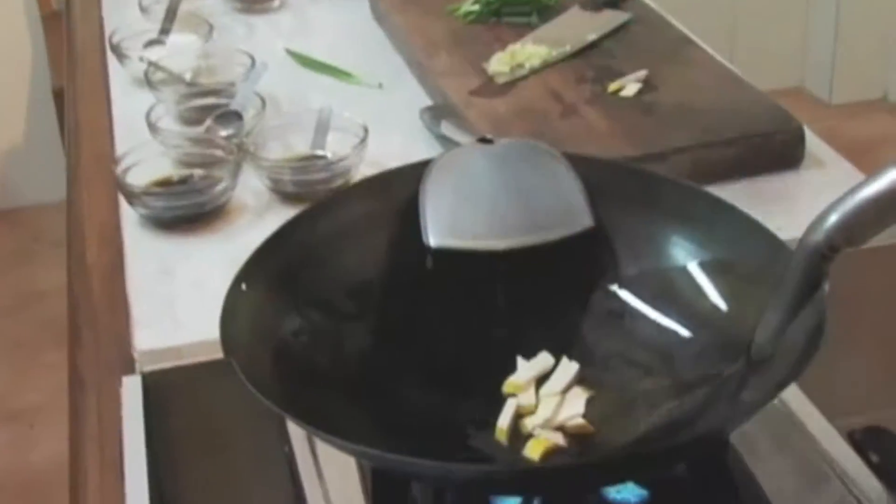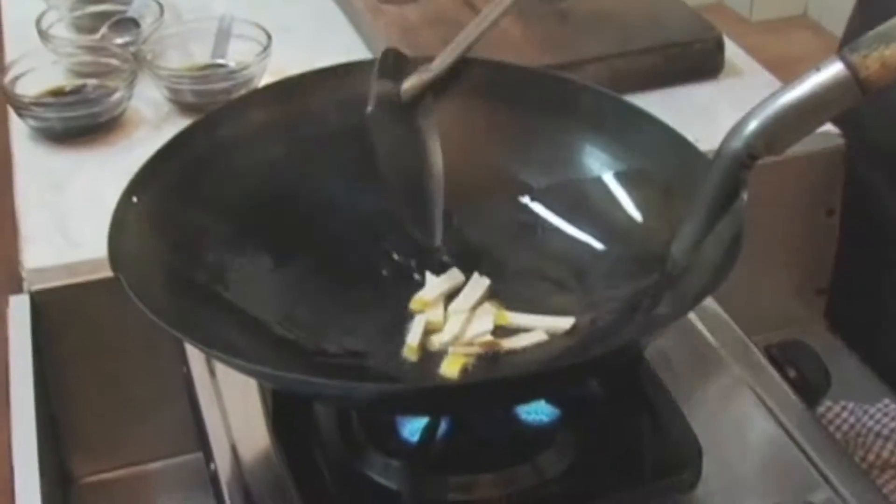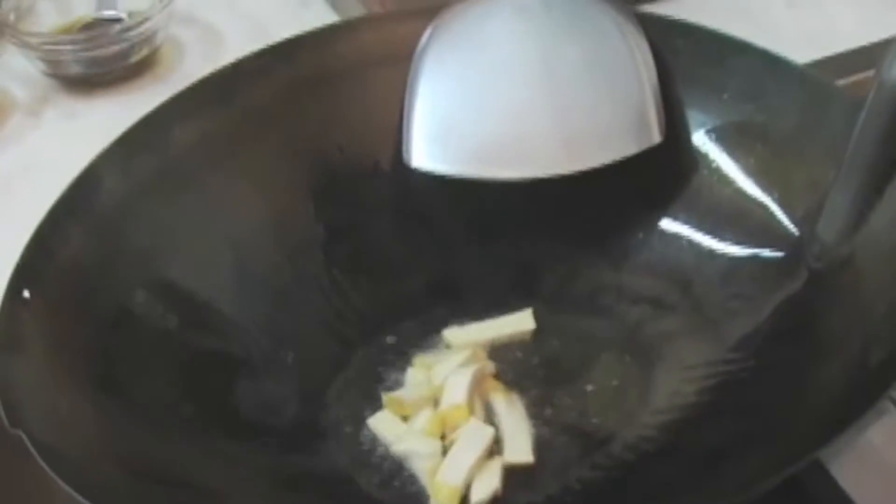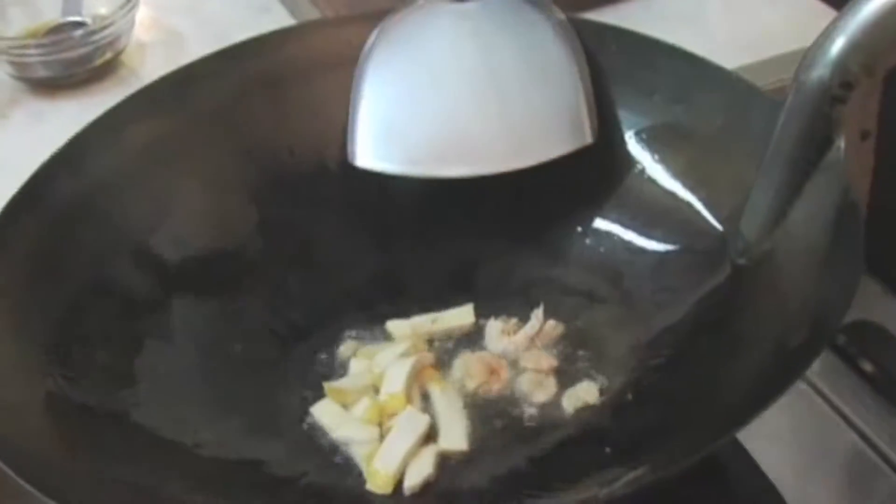First, let's put the tofu in and cook it a little bit — let it firm up a little. Then add the dry shrimp and garlic, and mix it together. Wait until the garlic starts to turn brown.